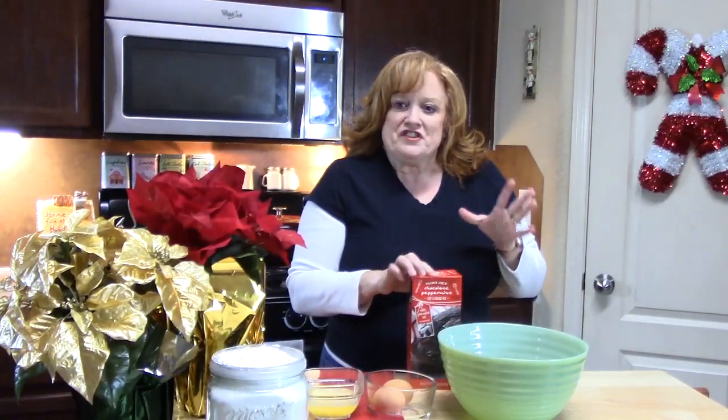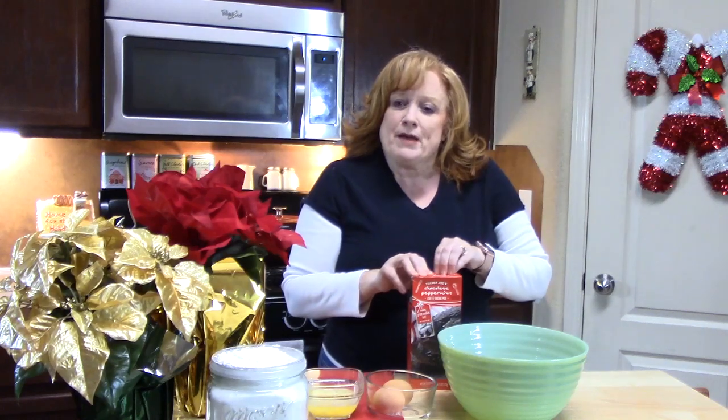Let's go ahead and get started. I'm going to show you how simple, easy, and hopefully very delicious these cookies turn out to be. I'm going to show you everything you're going to need to make these chocolate peppermint cookies.